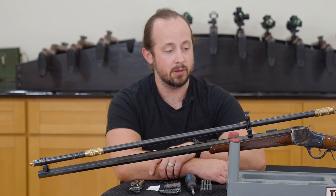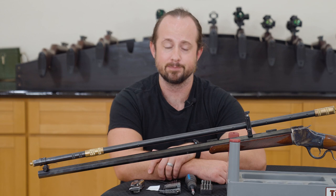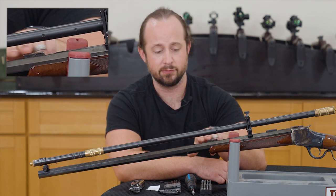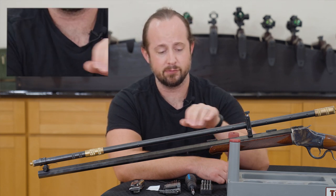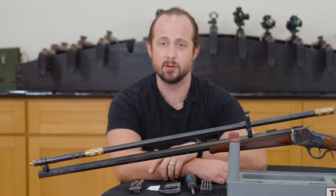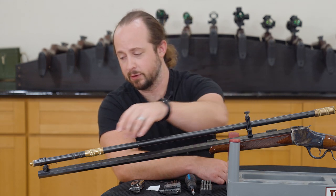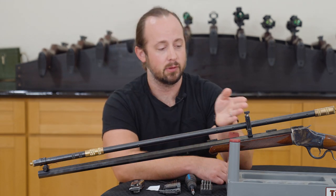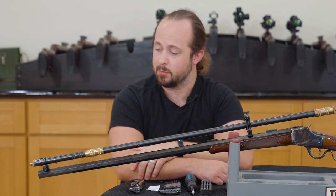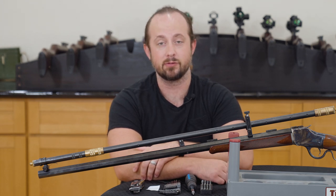We'll get everything mounted up. I can't get it sighted in here in the office, but we'll do that at the range as usual. I would like to apologize in advance for all of the extra hardware that you see here on this 1885 highwall. This is one of our tester rifles, so we have extra blocks, holes, all sorts of stuff cut out of this barrel. But all you really need to focus on are the two dovetails — one down at the muzzle, one back near the chamber. This is going to be a lot more straightforward than it seems, and it will probably take you less time to mount this up than it will to watch this video.